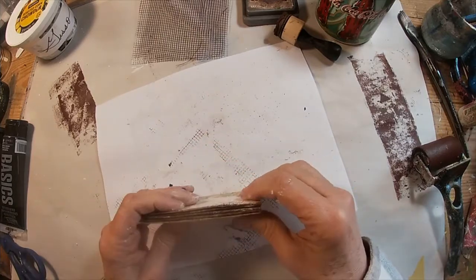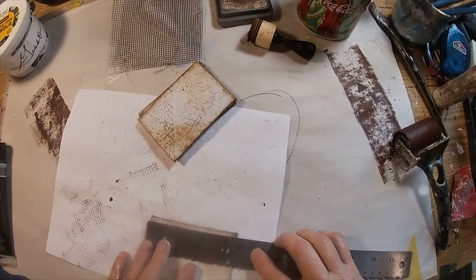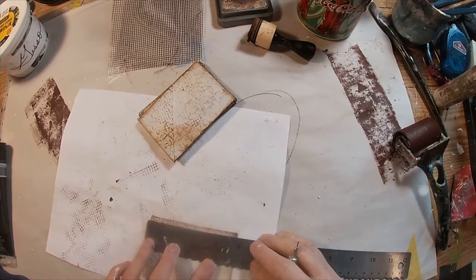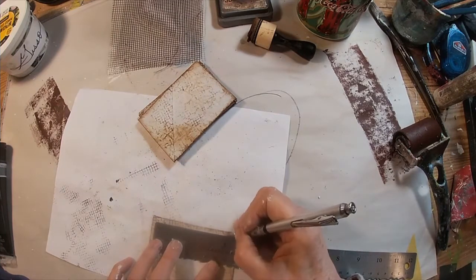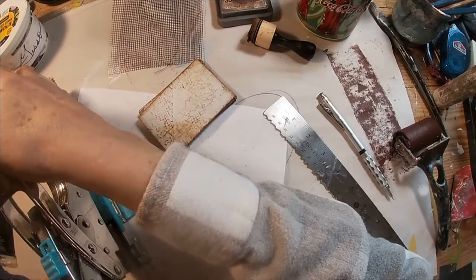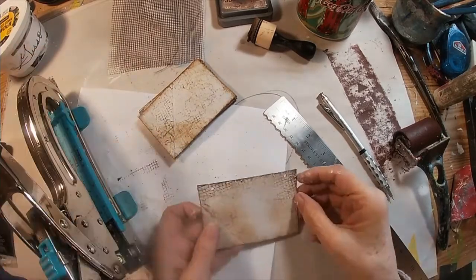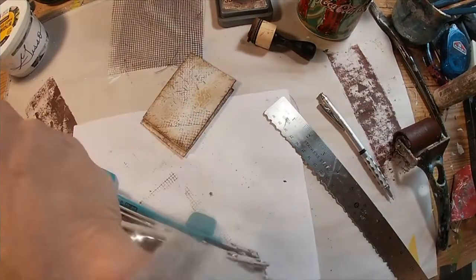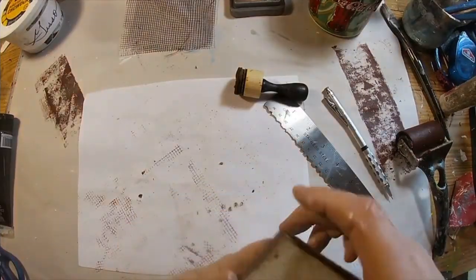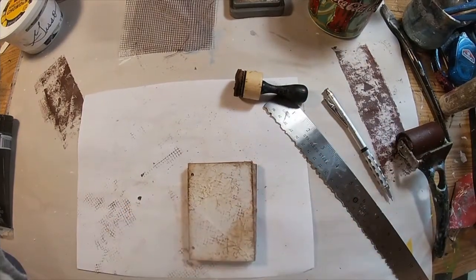We're going to create a little booklet out of these. I'm just measuring to see what I need to do — I'm going to punch some holes in it. I'll use one as my template and then punch the holes through the first one for each piece. I just measured to get the first set in, and then I'll use that first one as a template and punch through each and every one of them. Now I have three holes punched in each.